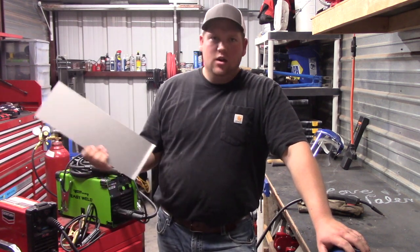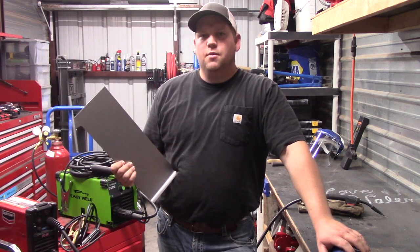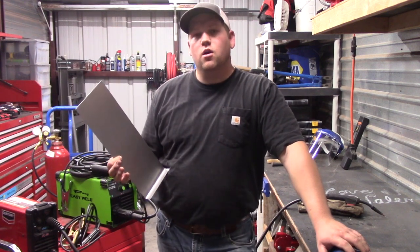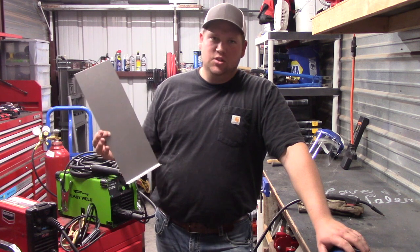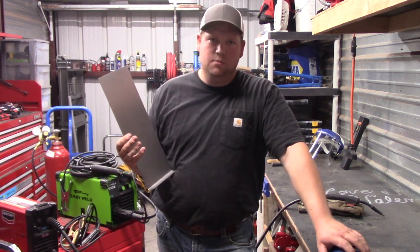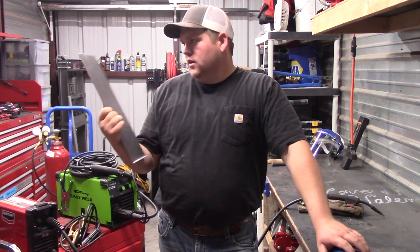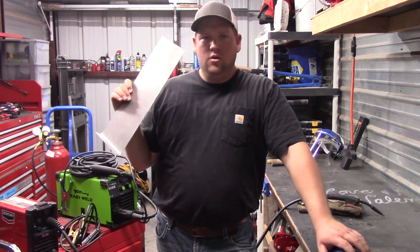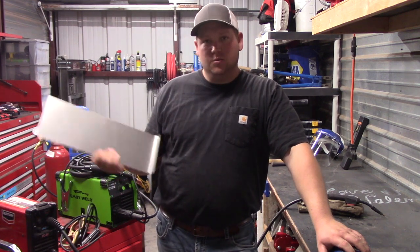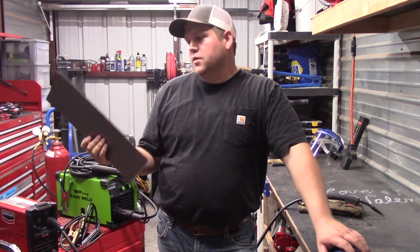I've been waiting to do this video until I found a piece of 24-gauge sheet metal I didn't have to buy. Well, I've had a lot of requests for this — probably at least three or four — and I just never actually found another piece of 24-gauge sheet metal for free, let alone one I could buy. So I ended up spending seven of my own dollars to make this video, and YouTube is paying me absolutely nothing right now because I only have 400 subscribers. I need a thousand.